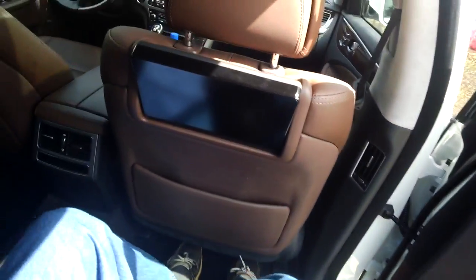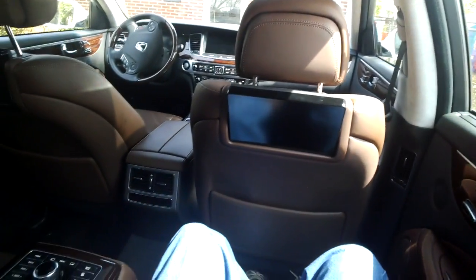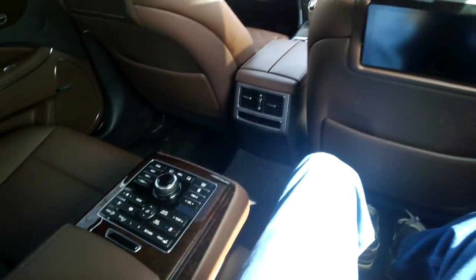Some days you just want to get in the car and the front seat is just too tight. After a long hard day of work, you just want to get in and relax. Here we have in the Equus...